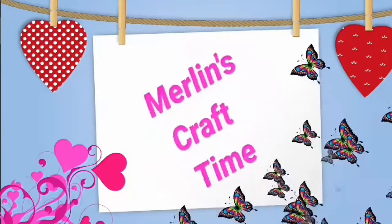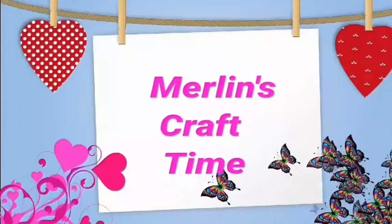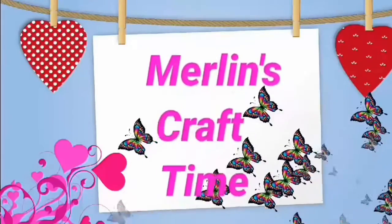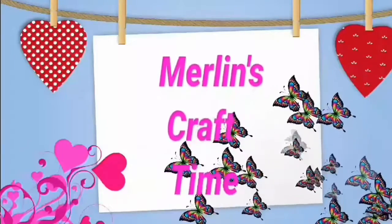Hello friends! Welcome back to my channel Merlin's Craft Time. This is the channel where you can like, share, subscribe and comment.